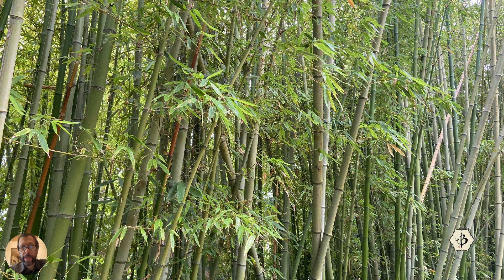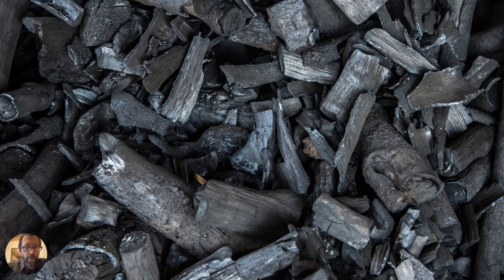Bamboo, as we know, is a beautiful plant with some incredible uses. You can make furniture, clothing, kitchenwares, paper — lots of things. And one of the products that can be made from bamboo is charcoal.